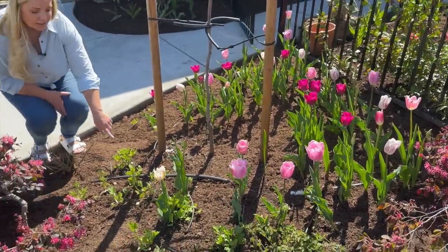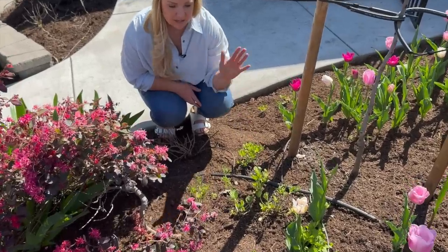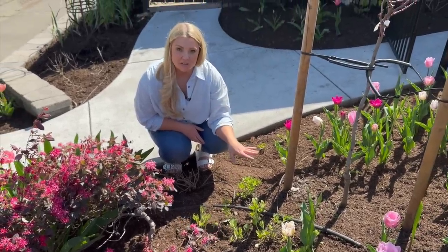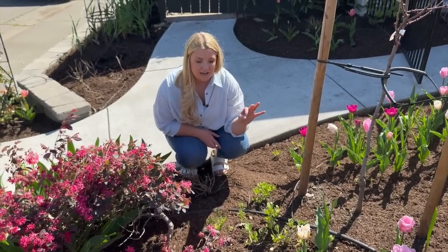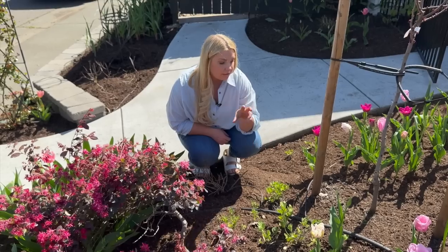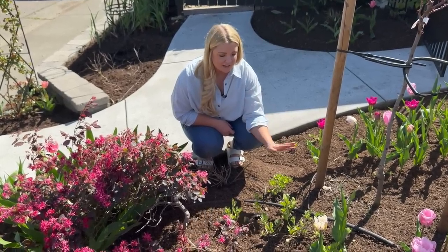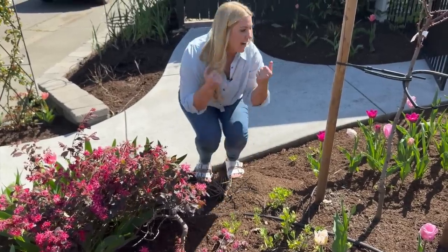I do also have ranunculus here, and this is my first ranunculus bud — my ranunculus have been so late this year. My friend who also grows ranunculus is just starting to see buds right now too. We've had a very cold and very wet winter, so it's really interesting to see how plants respond to that. I'm very excited about this first bud.